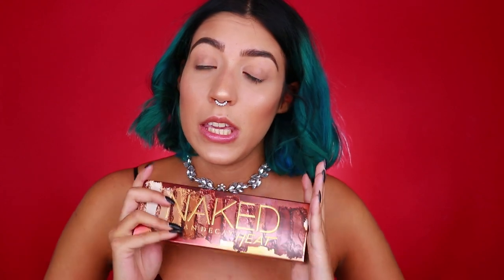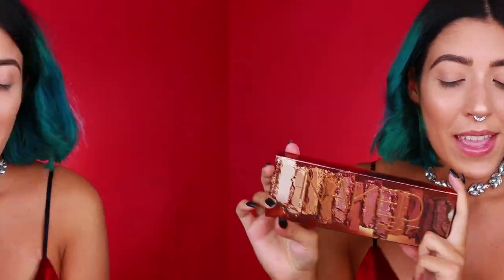Allora, parliamo un po' di questa palette. Ho visto che io l'ho ricevuta in questi giorni quindi siamo un pochino più in ritardo rispetto agli americani che hanno già fatto video su questa palette. Ho deciso di fare questo video in italiano, appunto per questo — questa sarà una super first impression sulla nuova palette Naked Heat di Urban Decay.